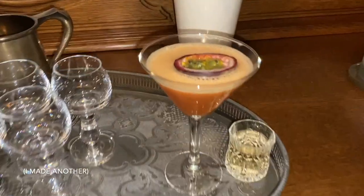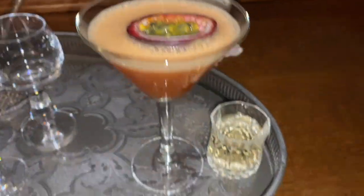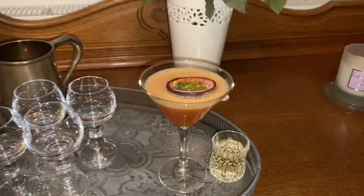And this is the final product with the half of passion fruit in and the shot — it's actually champagne, but you can do Prosecco. Thanks so much for watching my video. I really hope you enjoyed it and I hope you enjoy the cocktails that you make.